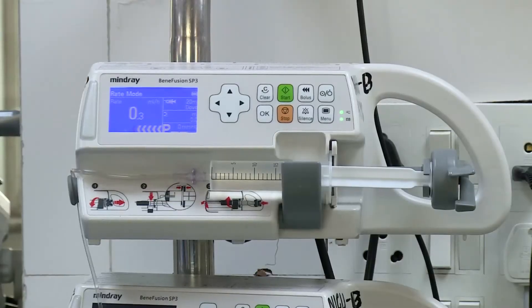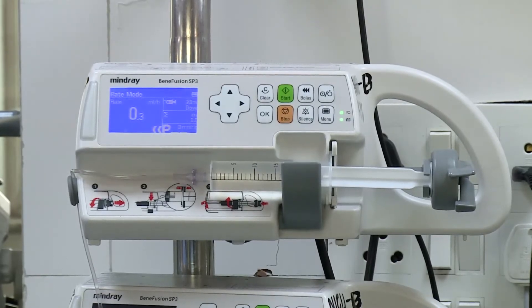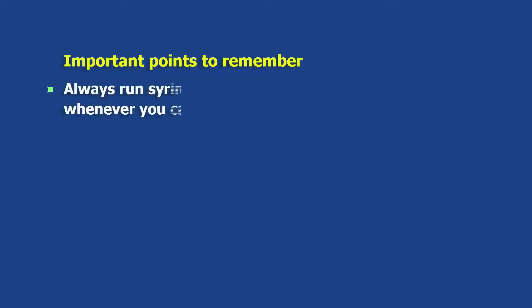Modern infusion pumps can accept all syringe sizes from 10 to 100 ml, and they have two independent microprocessors to monitor and control the infusion processes for consistent delivery.